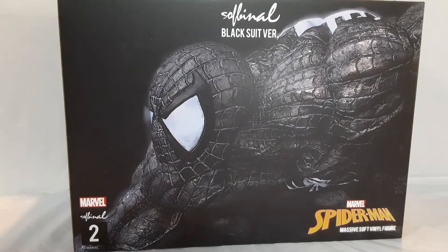What's up everybody? Welcome back to the channel. Today we're taking a look at a Spider-Man statue, but this one's a little bit different. This one is — I believe they pronounce it soft vinyl. So it's like, as you guys can see right here, a massive soft vinyl figure.